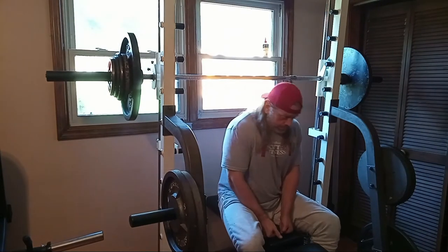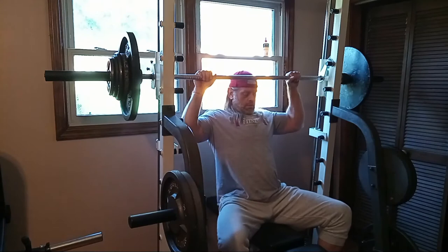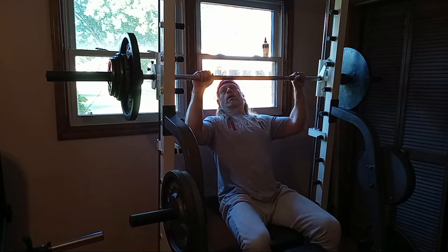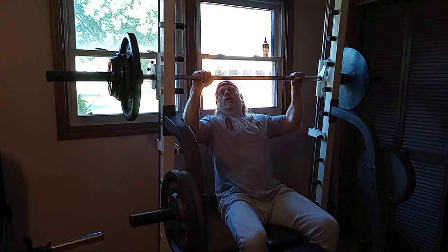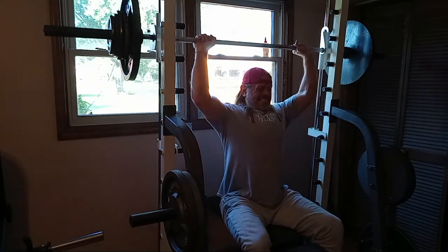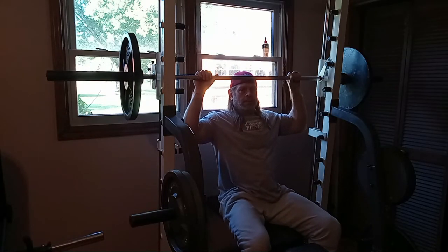We're at 207. I'm going to get one rep — I'll be lucky to get that. All right, we're at 147, my last set of these.